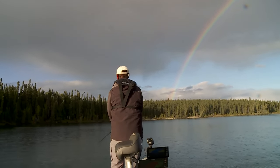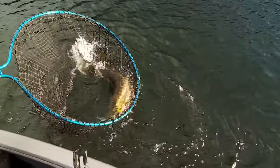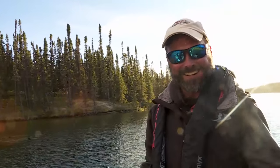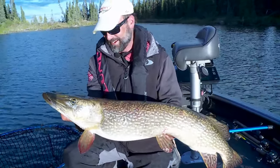Now when we go to a lot of places in Canada when we're fishing for pike — we have a rainbow here! We are catching gigantic fish and we are just hammering big pike. It is absolutely insane.